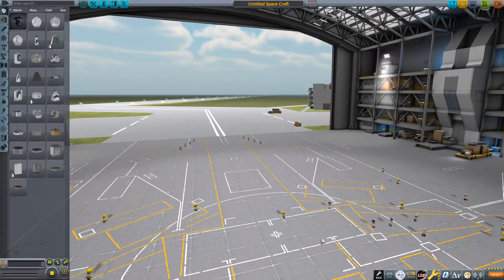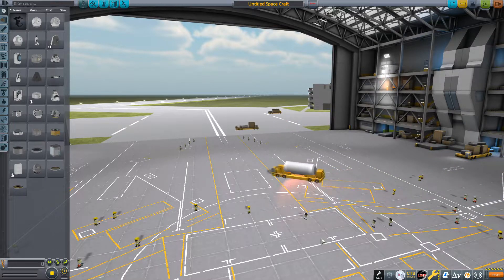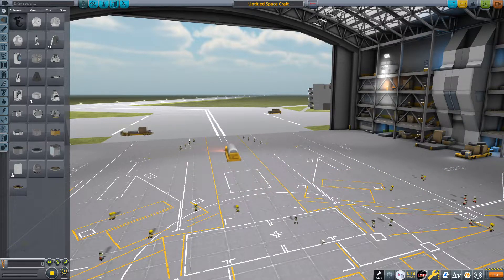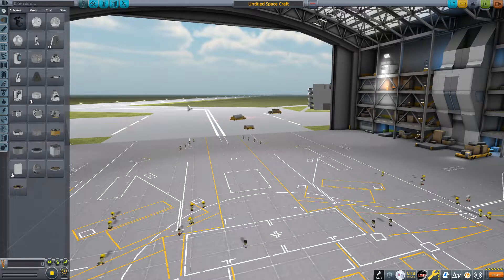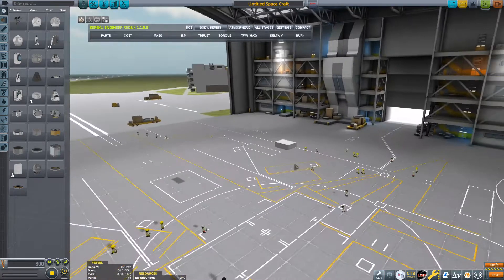Hello everyone and welcome back to another Kerbal Space Program video with me, Spooful. In a few weeks time, the Perseverance rover will hopefully land on the surface of Mars using its sky crane deployment technique. It's going to be the second time that a rover has actually landed on Mars using this technique. So I thought I would make a tutorial on how to build one of these landing systems.